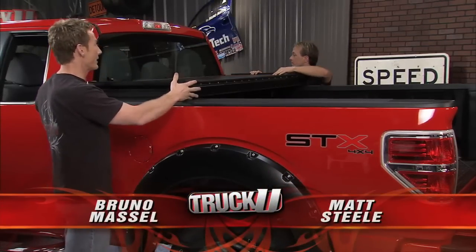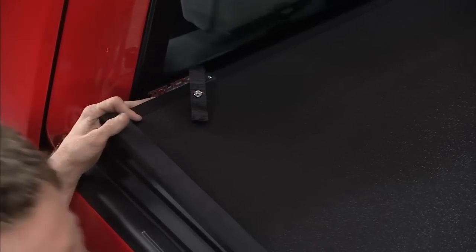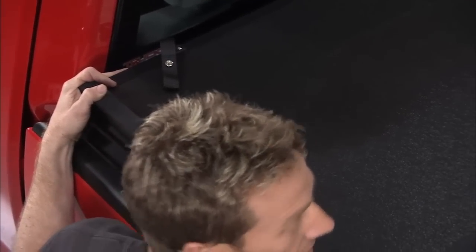The first thing you do is take it out of the box, set it up here on the front of your bed, and try to get it nice and even with the back of your cab. Once it's set there, you reach underneath and use these quick latches to secure it to the front of the bed.